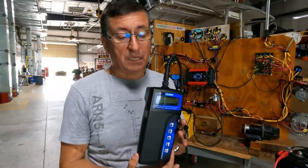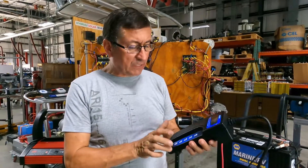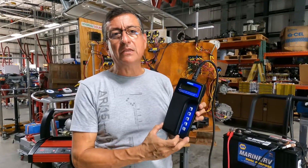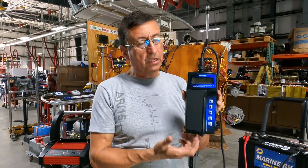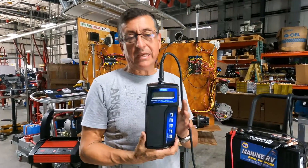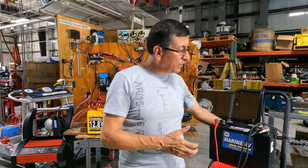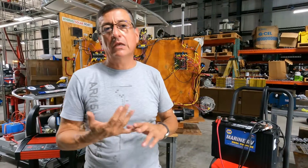This is an excellent analyzer. It's completely digital. I can connect this analyzer to a printer and also connect it to a computer with Bluetooth and send information to my customer. This analyzer is exclusive for lead acid or AGM type batteries.